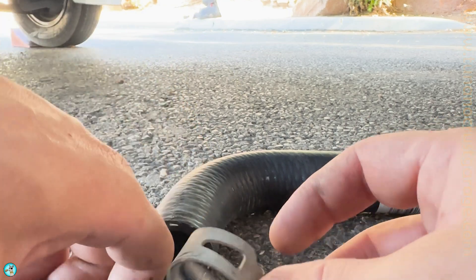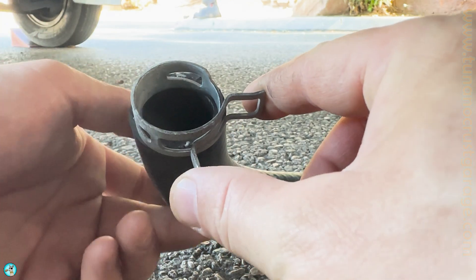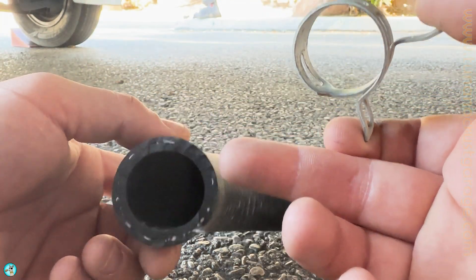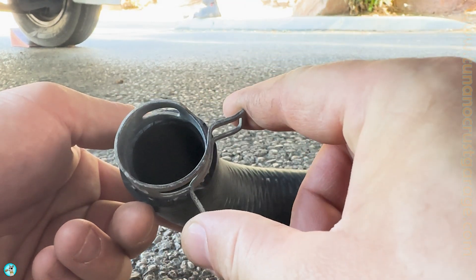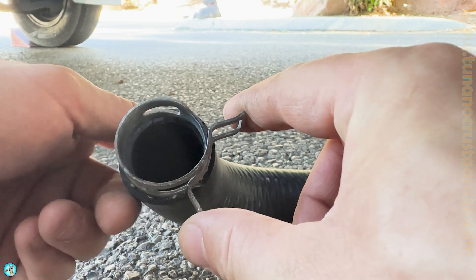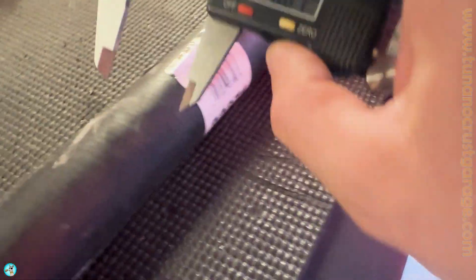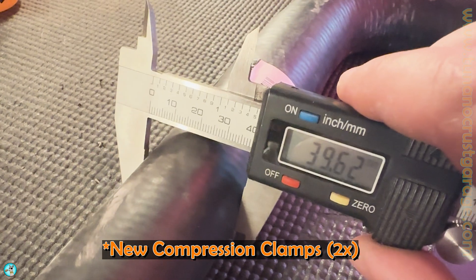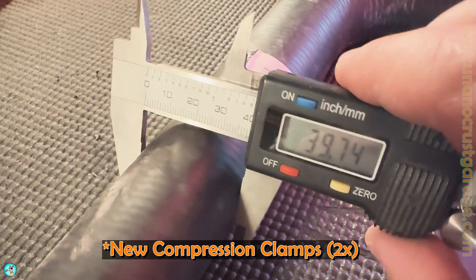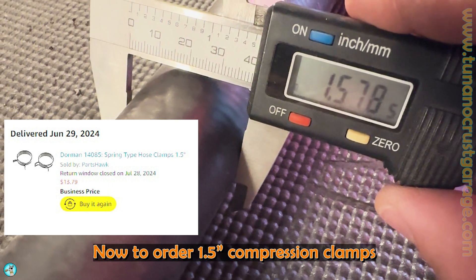There's a slight issue — I'm gonna have to order a slightly larger clamp. The reason is this hose is thicker than the original, so these clamps are slightly too small. I'm gonna get one that's just a little bit bigger; it'll still apply good pressure to this hose and keep it sealed up. Let's get the outer diameter of this hose — we need about 3.39 millimeters, which comes out to 1.578 inches.